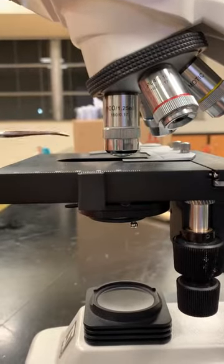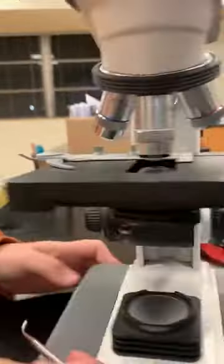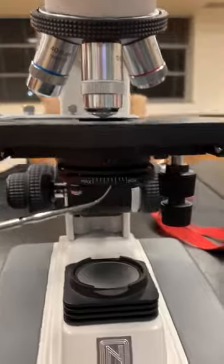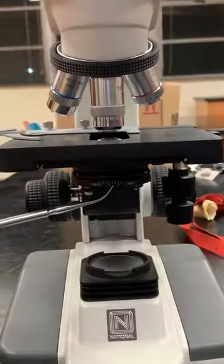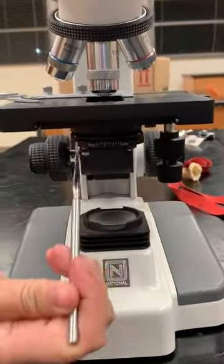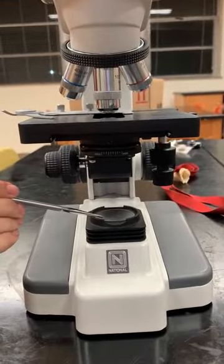The stage is going to hold your slide using the stage clip. The iris diaphragm is going to control the intensity of light that enters into the slide by using this lever where it says min-max. The illuminator is your light source.